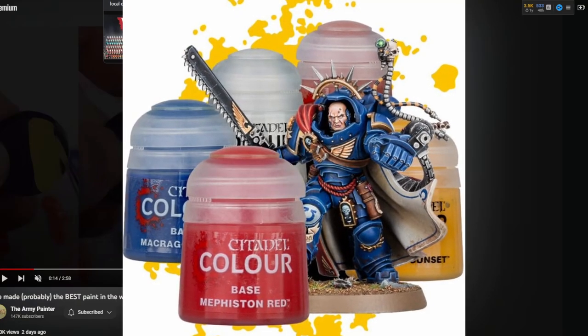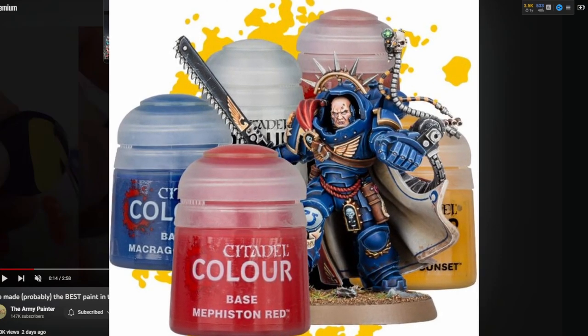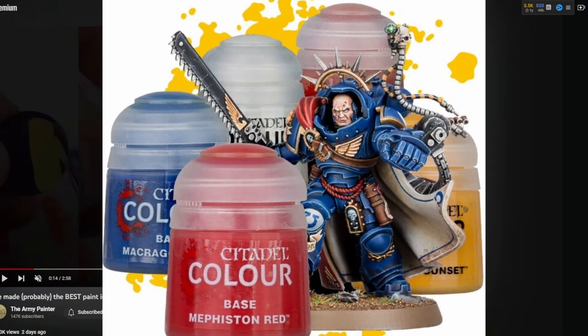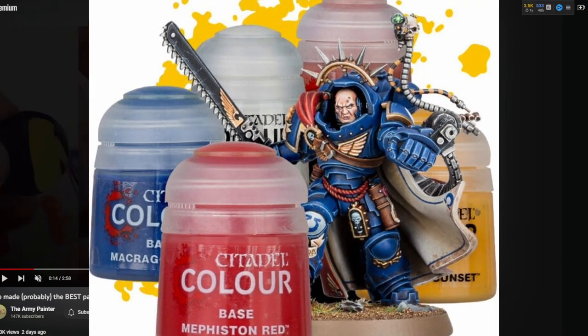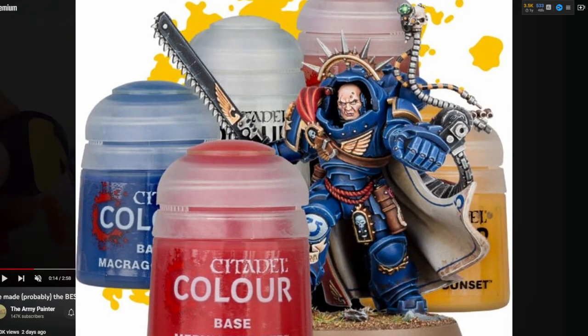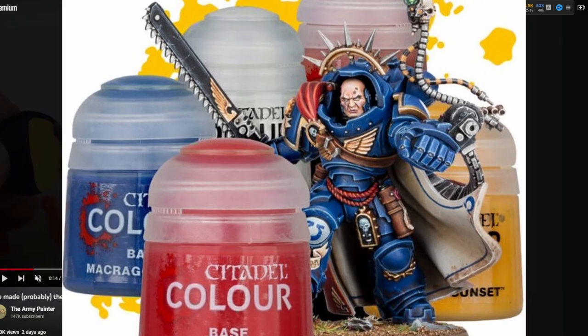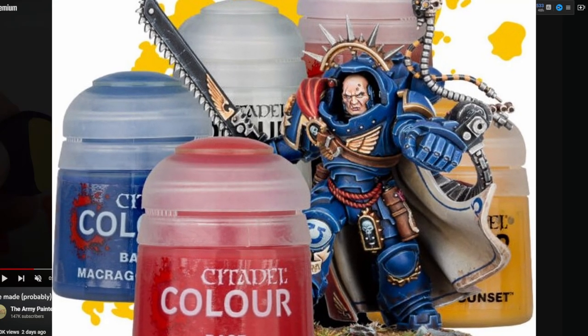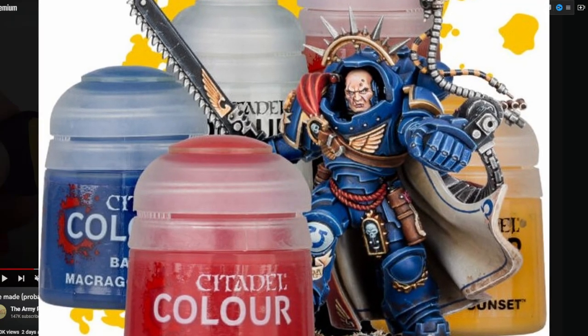Like Citadel — they have some nice colors and their coverage is usually pretty good, but their whites and blacks aren't that great. The pots aren't that great, they get gunk in the hinge mechanism, and the price per milliliter is kind of laughable — it's the most expensive. But they do have a lot of really nice tutorials and documentation on how to use the colors.